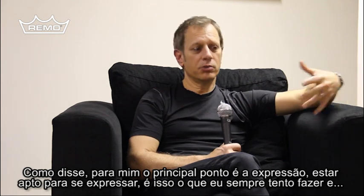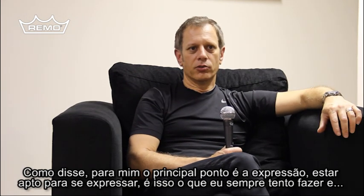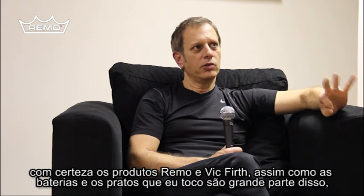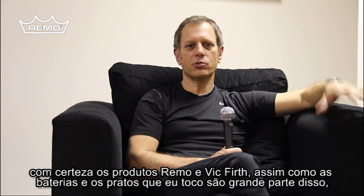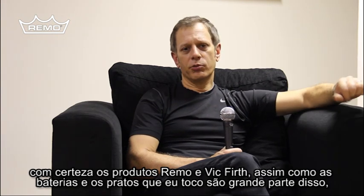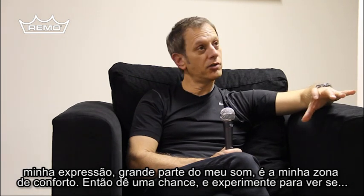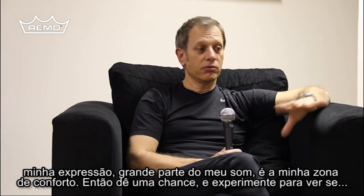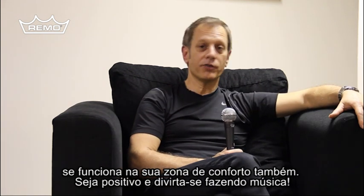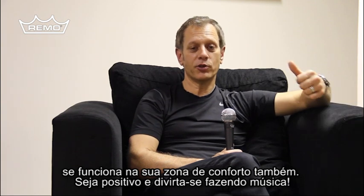For me, the whole point is expression — to be able to express yourself, and that's what I always try to do. Remo and Vic Firth products, along with the drums and the cymbals I play, they really are a big part of that expression, a big part of my sound. And it's my comfort zone. So give them a shot and see if it works for your comfort zone as well in tuning. Make it positive. Have fun playing music.